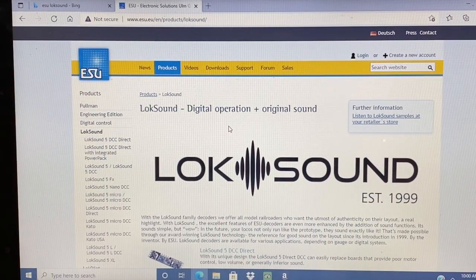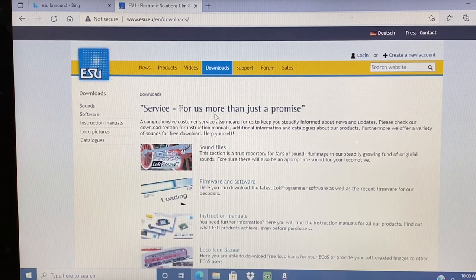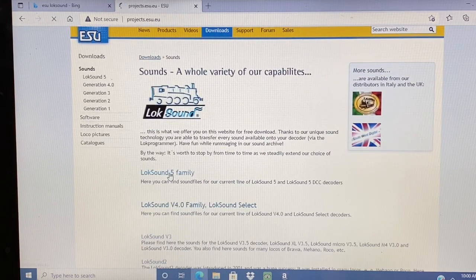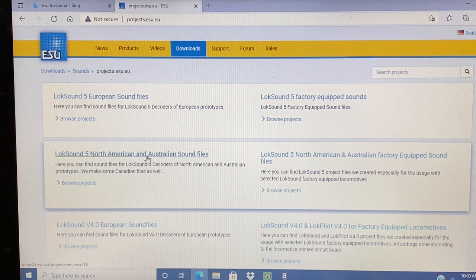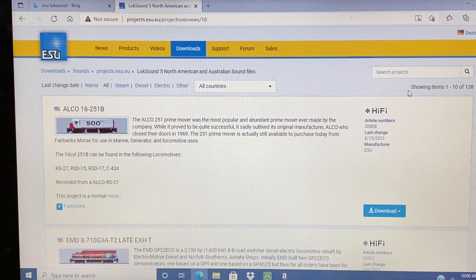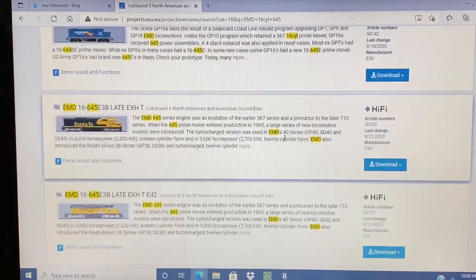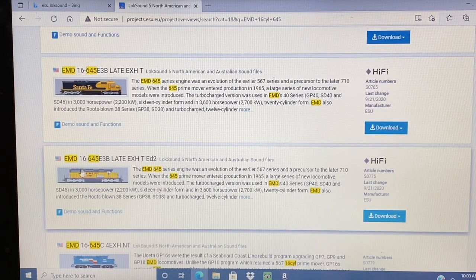Alright, let's get started. One of the first things I do is download a new sound file if I have more than one of the same kind of unit. So I go to the ESU website and I find sound files. This engine is equipped with a low sound version 5 decoder. I want to search for an EMD 16 cylinder 645. Now this particular one on this engine has been downloaded with this 645 E3B late exhaust. So I simply downloaded that one and then we'll go to the Loco programmer next.